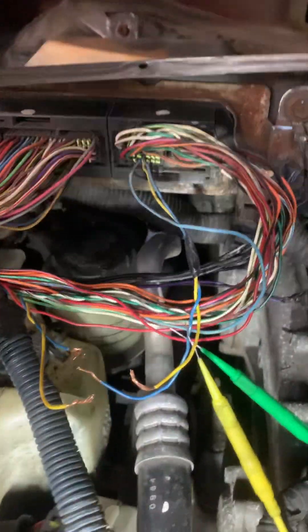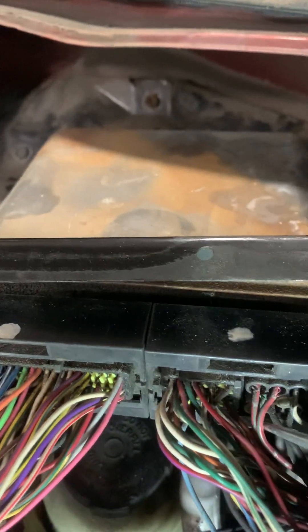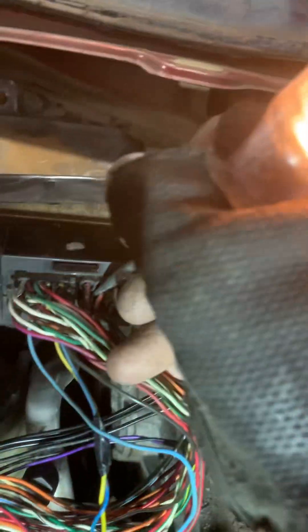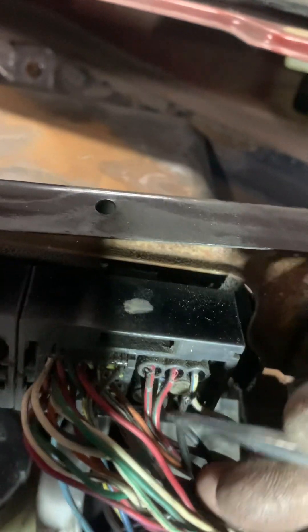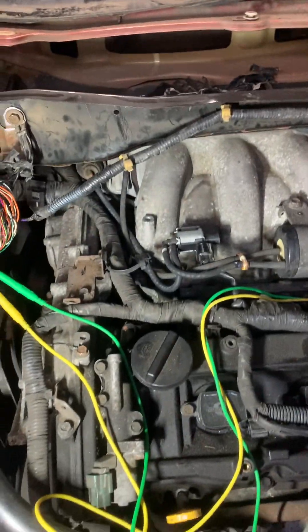I'm going to put a new computer there. I did check all the powers, grounds, and everything else on this setup. There are the powers right there — power here, here, and one more here, green. One more here, green. That's it — three powers, ignition powers here. Call it a bad computer. Once we get the computer, I will update.